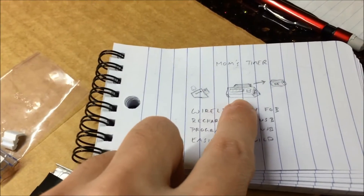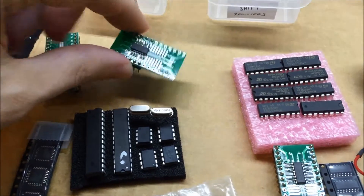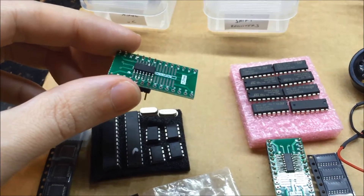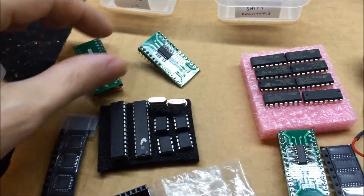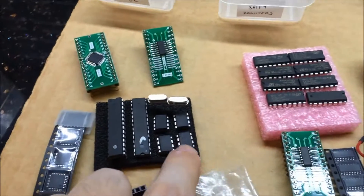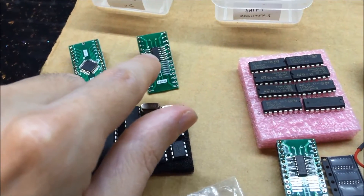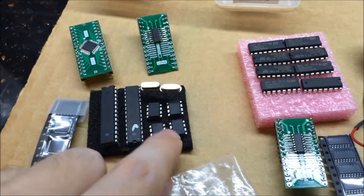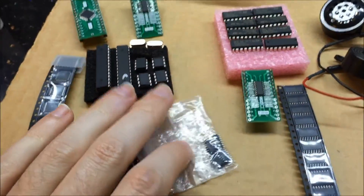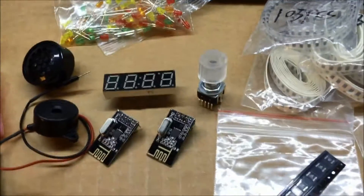This little guy is going into the key fob part — it's half the price, which is why I'm going that route. I've also got another one I might try out: this is a 14-pin one. I know 14 pins will be enough, but I'm not sure if the 8-pin version will have enough pins. So that's a bunch of different little microcontrollers.